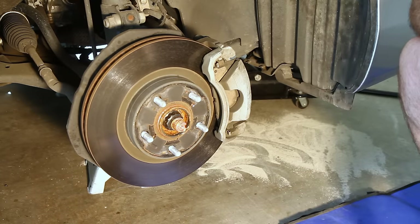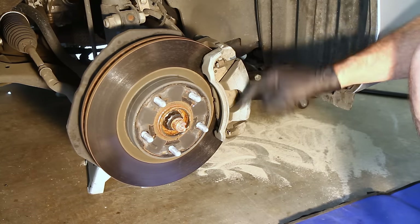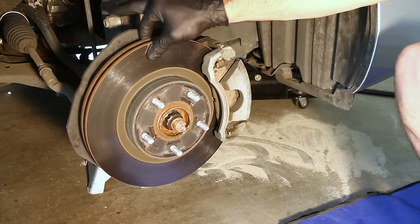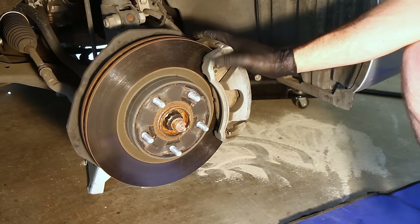Now that we have a tire off, we can take a quick rundown of the parts. This is the caliper right here. There's the brake pad — one on the outside and one on the inside. This is what they call the caliper bracket. If you need to take off your actual rotor itself, you're going to need to take all of this off. It's not hard to do, but you just have to do it.